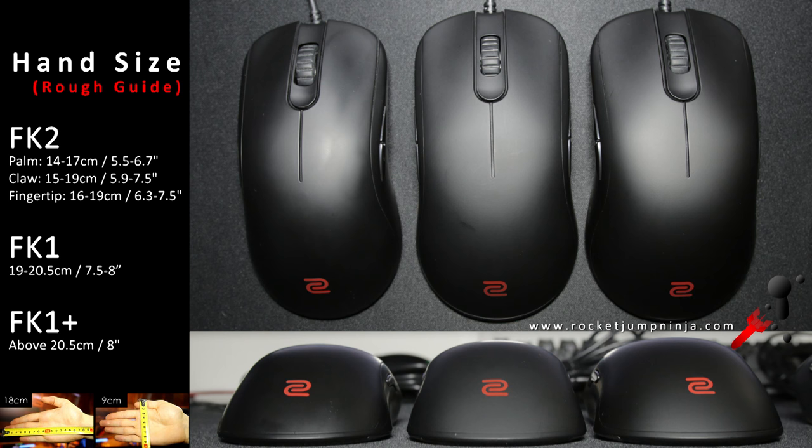For the FK series, FK2 is the small one on the left, FK1 medium, and FK1 Plus is the large on the right. The FK2 feels like a great size for 18x9cm hands, but that depends on what's right for you. The measurements you see on screen are an estimate for what should be comfortable enough, but everyone is different, and I personally recommend using smaller mice.